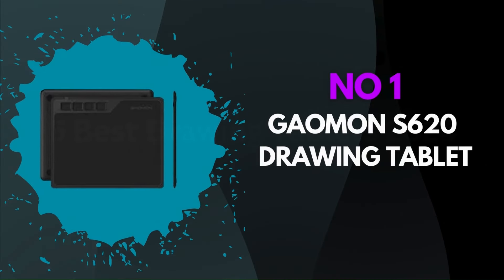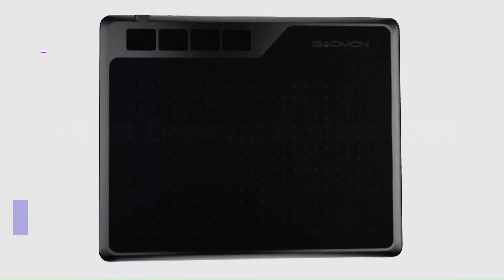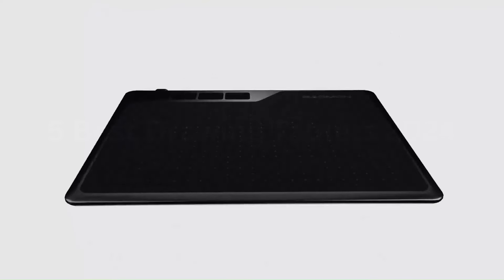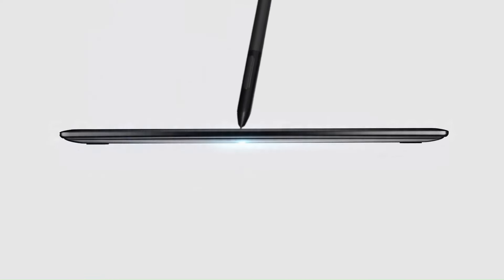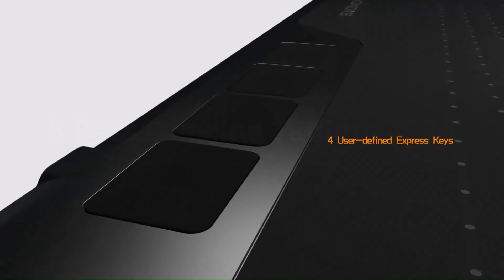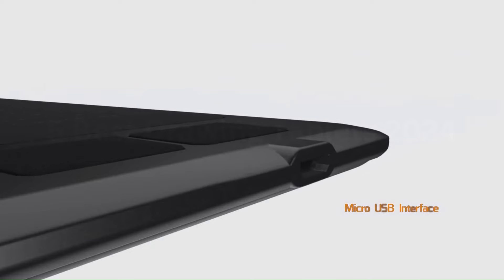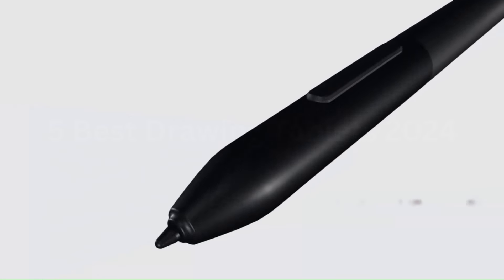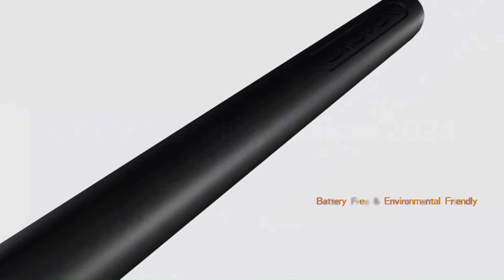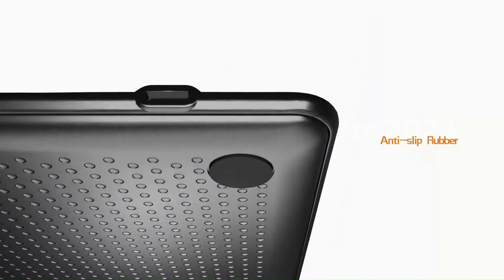Number 1: GAOMON S620 Drawing Tablet. The GAOMON S620 Drawing Tablet is a compact and highly portable device that offers impressive features and performance for both amateur and professional digital artists. This tablet boasts a 6.5x4-inch active drawing area, which, while modest in size, provides ample space for intricate and detailed artwork. One of its standout features is the battery-free stylus that supports 8,192 levels of pressure sensitivity, ensuring precise and responsive strokes that can mimic traditional drawing tools. The stylus also includes tilt support, allowing for more natural and varied lines based on the angle of the pen.